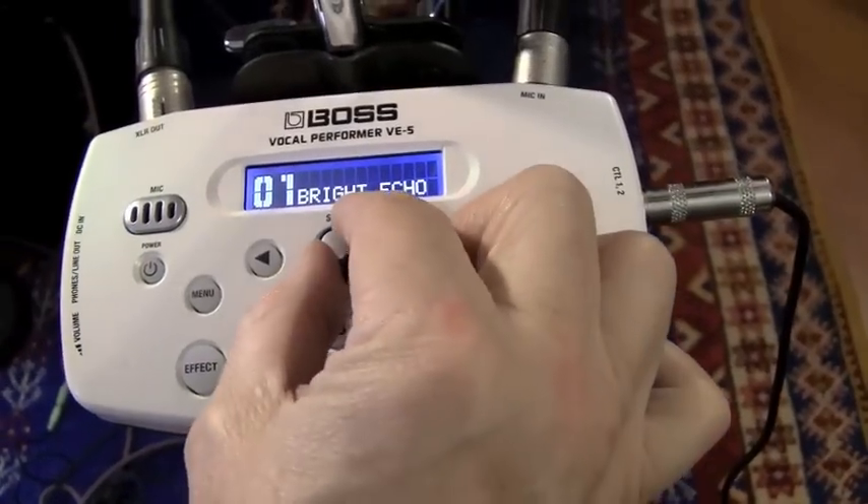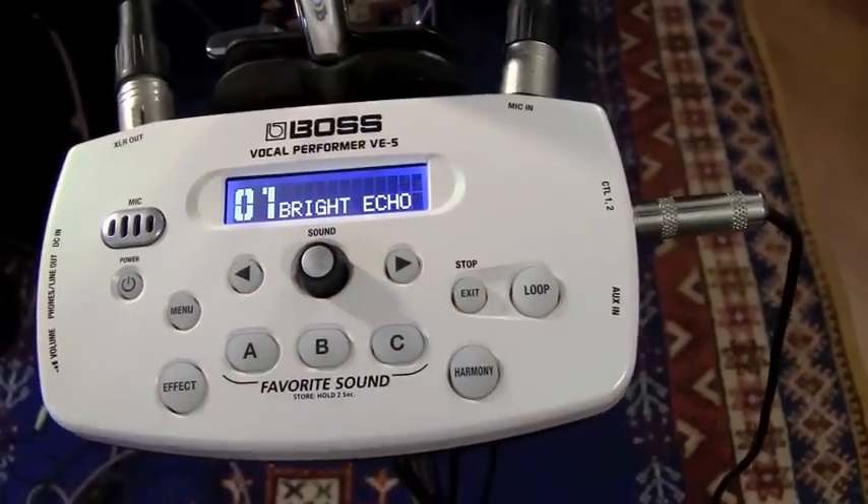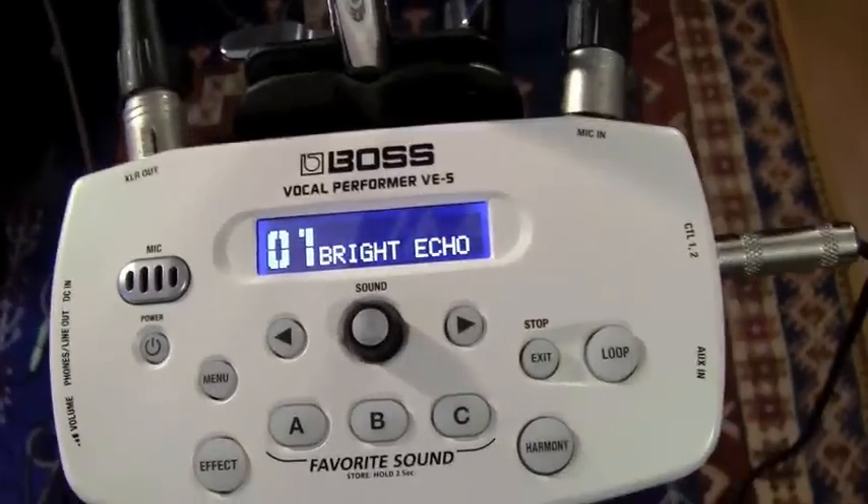It has 50 different memory spots controlled by the central knob — you just twist it and get the next ones. I'll give you a sample of the presets. Bright echo.